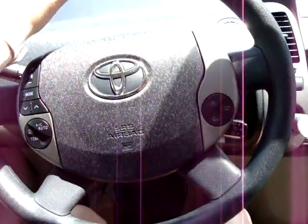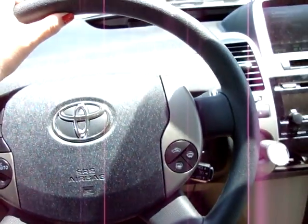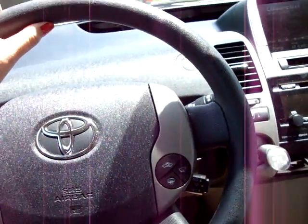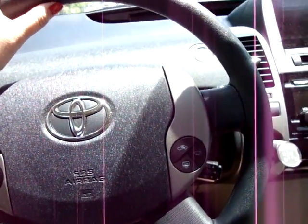That giveaway I'm having — for anybody that didn't happen to see that other video — I am giving away a bottle of it. For those of you that don't know, it's very, very difficult to find. So yeah, highly coveted nail polish.